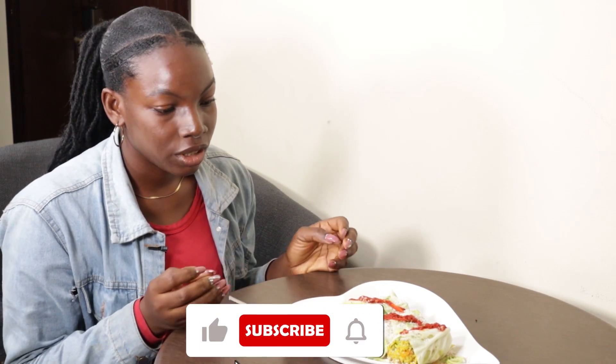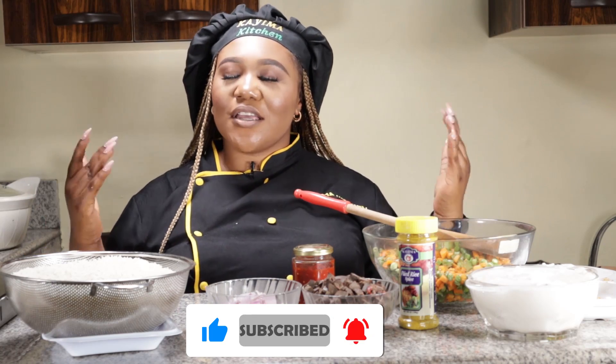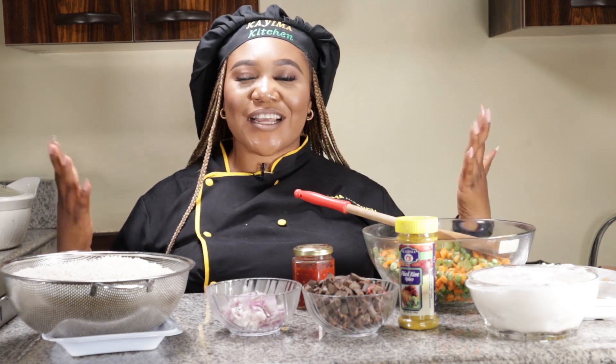But before we dive in — are you a returning subscriber? We want to tell you that we thank you so much. If you're just new to our channel, please subscribe. What we do here is cook using Kaima Food Mart products, bringing cooks to show us how to cook. So let's get cooking!